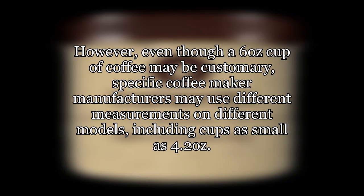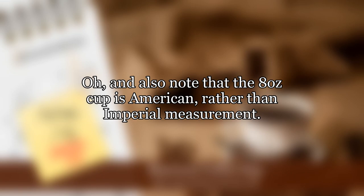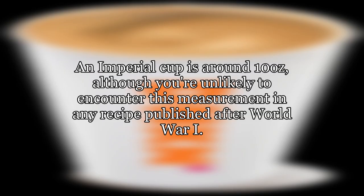Even though a six-ounce cup of coffee may be customary, specific coffee maker manufacturers may use different measurements on different models, including cups as small as 4.2 ounces. So don't assume unless you've checked. Also note that the eight-ounce cup is American rather than imperial measurement. An imperial cup is around 10 ounces, although you're unlikely to encounter this measurement in any recipe published after World War I.